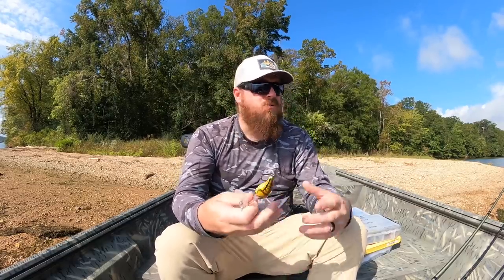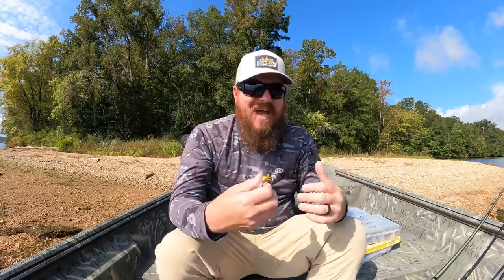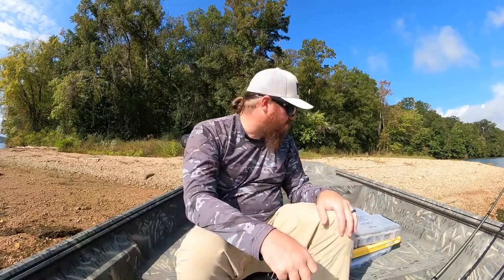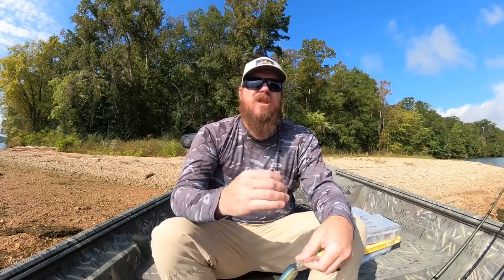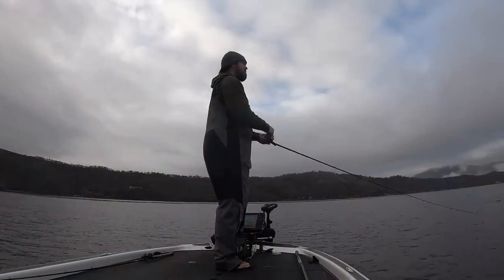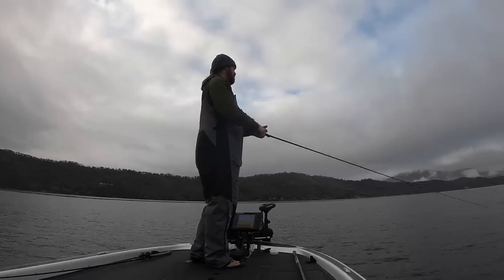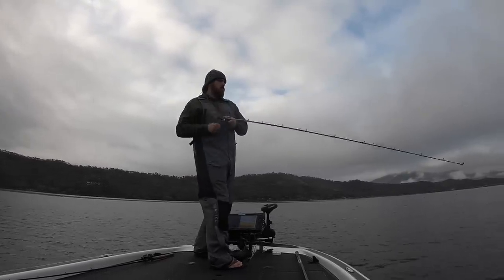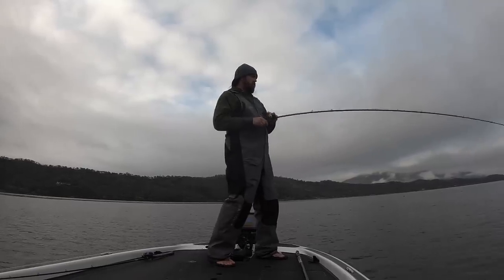Today I want to talk about the technique, explain how to do it, the differences between it and regular crankbait fishing. It's going to require some specialized gear, mainly high-speed reels. We'll talk about gear, then a variety of baits I use — because this is not something you can do with every crankbait. There are only a handful of baits on the market really good for this technique. Then I'm going to talk hook upgrades.